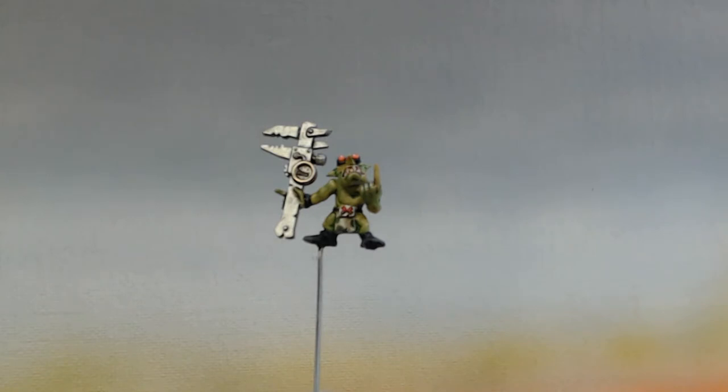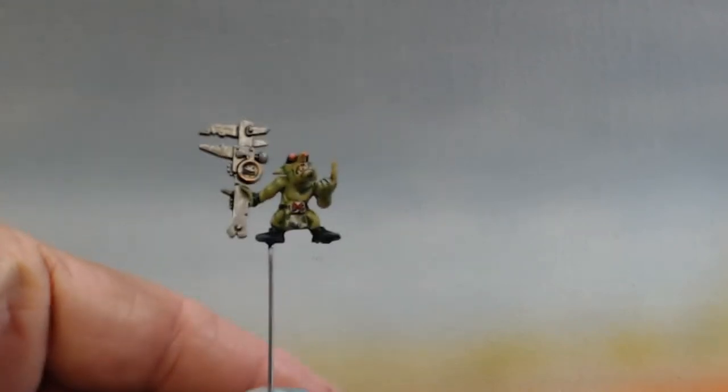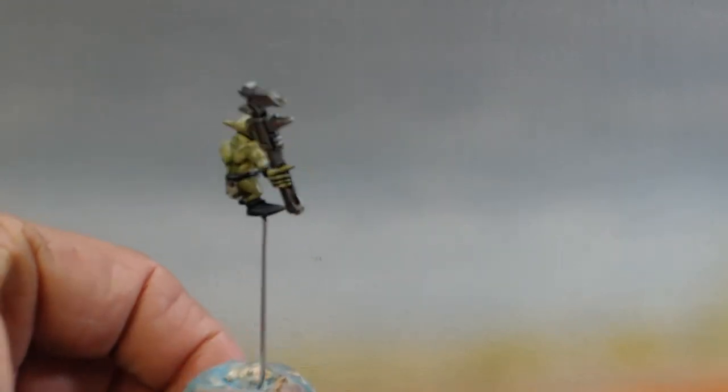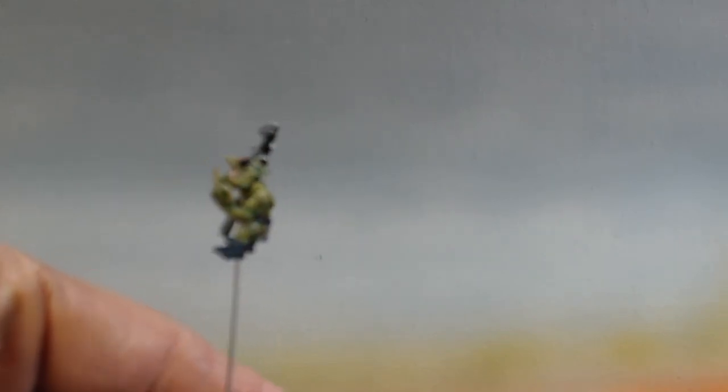I just did the Grot Rigger — sorry about that — and I did him up real quick. I still got to varnish him and I'm gonna float some water effects in the dial of the spanning wrench, or whatever kind of wrench that is. I just did him in a quick Heavy Khaki from Game Color, washed him dark green — I think some old Frakker Green — then highlighted him back up to Gretchen Green.